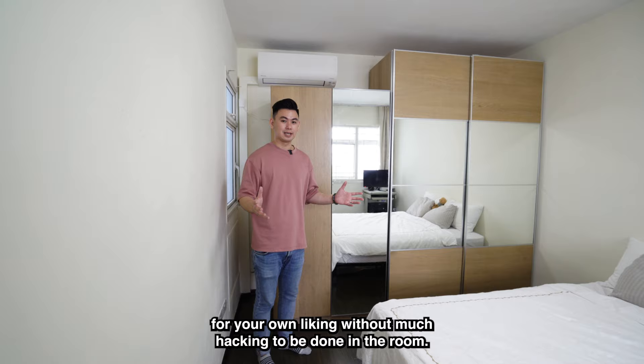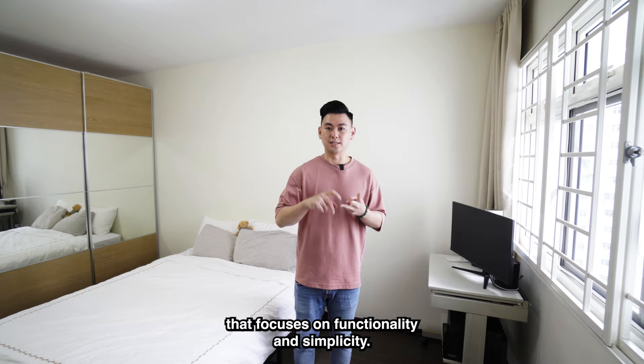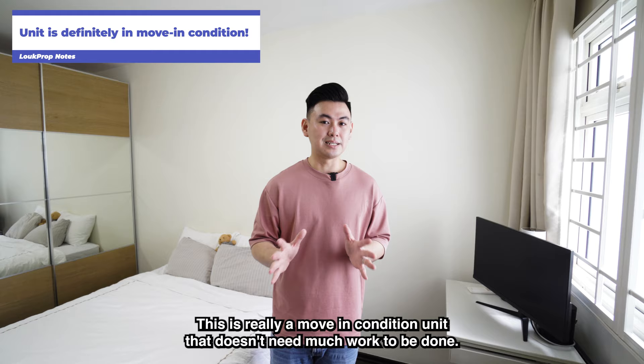Overall, this is a really efficient unit that focuses on functionality and simplicity. Coupled with smart home functions, this is truly a move-in condition unit that doesn't need much work done. But let's also take a look at its location.